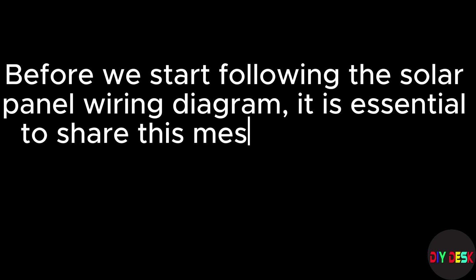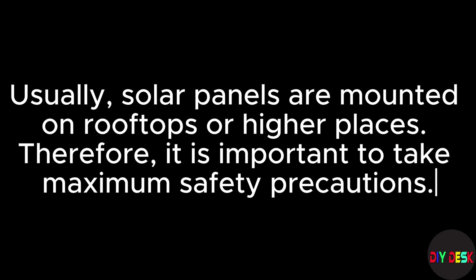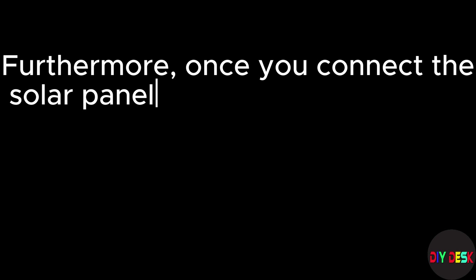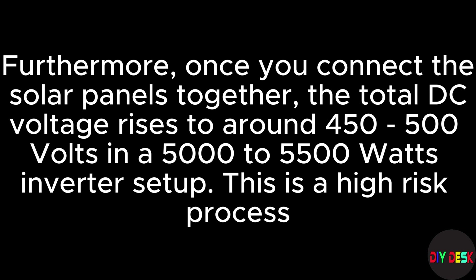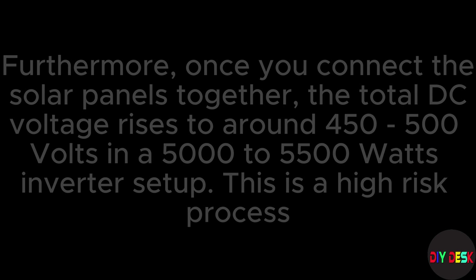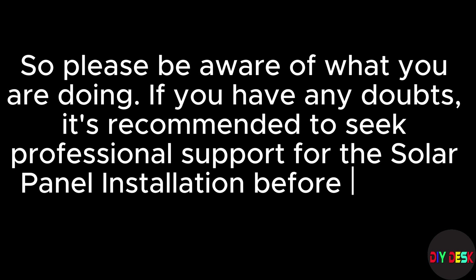Before we start following the solar panel wiring diagram, it is essential to share this safety message. Solar panels are usually mounted on rooftops or higher places, so it is important to take maximum safety precautions. Once you connect the solar panels together, the total DC voltage rises to around 450 to 500 volts in a 5000 to 5500 watt inverter setup. This is a high-risk process. If you have any doubts, it's recommended to seek professional support for the solar panel installation.